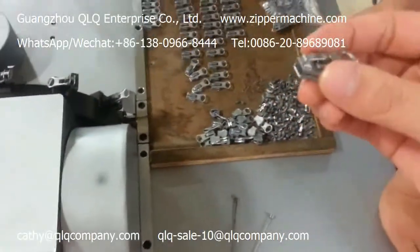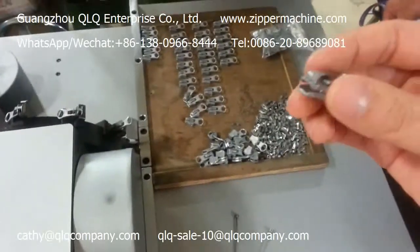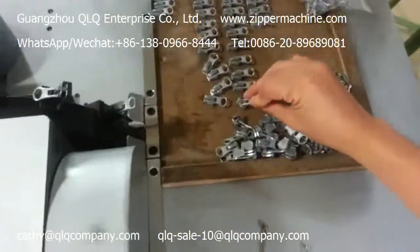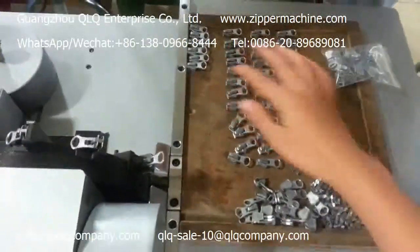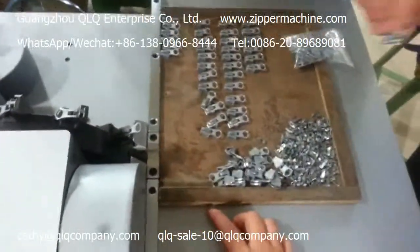You can see this is already with the slider body, the cap, spring, and the puller. You put all the sliders in order here so that you can put the sliders inside faster.